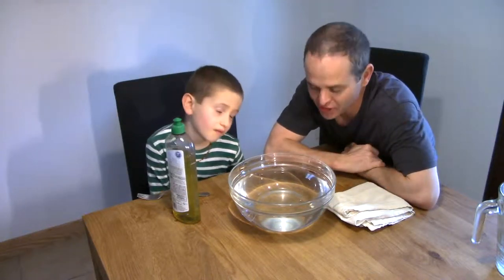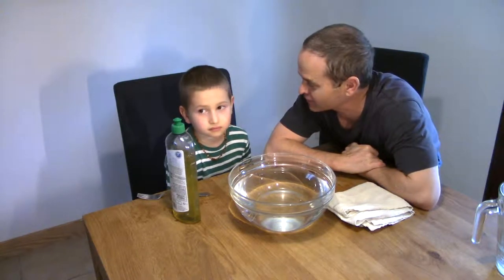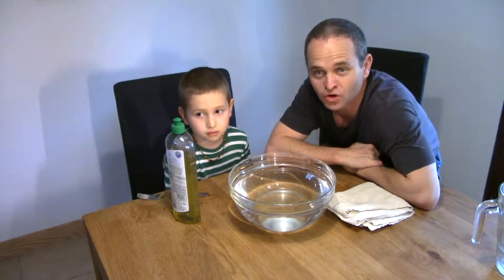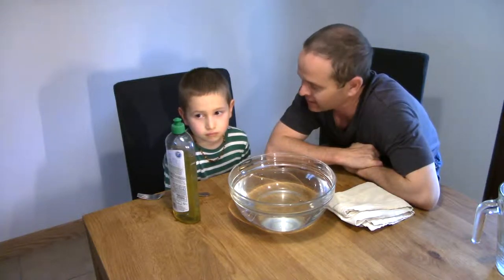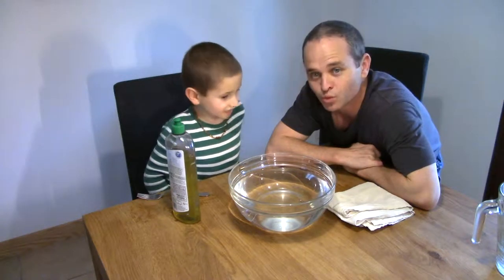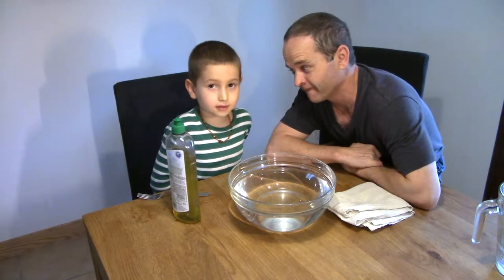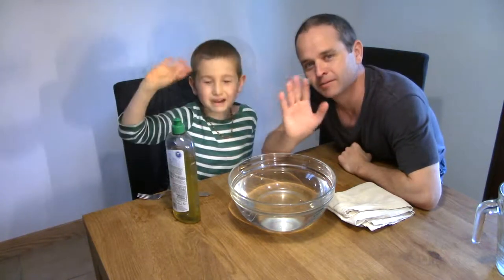So we hope you enjoyed that paper clip floating and sinking experiment. Have a go at home or at school, and learn about surface tension and floating and sinking. Did you like that, Elliot? Yes. We hope you enjoyed that and we will — see you soon! Bye!